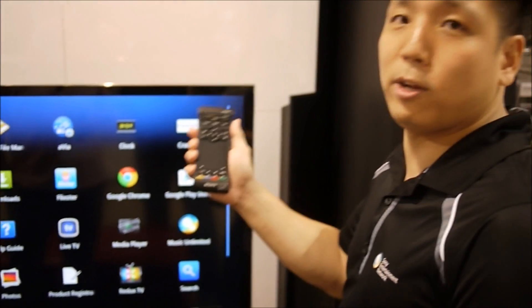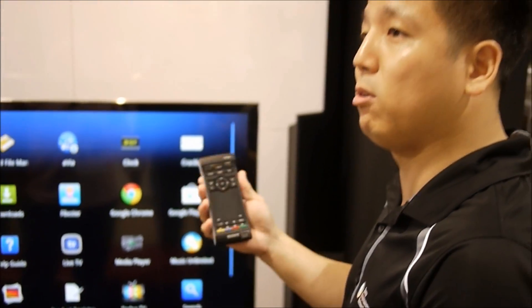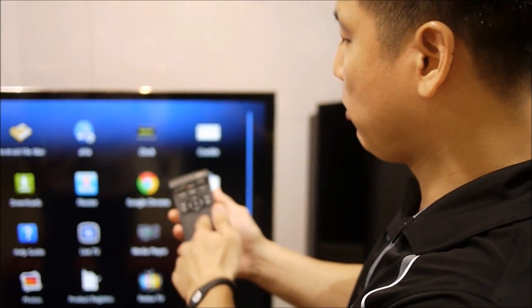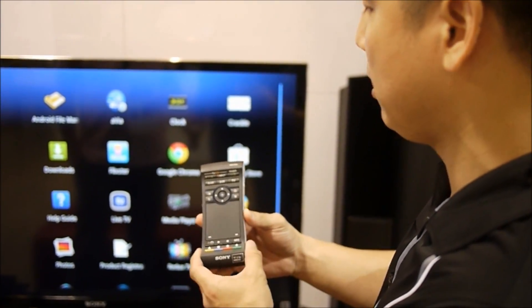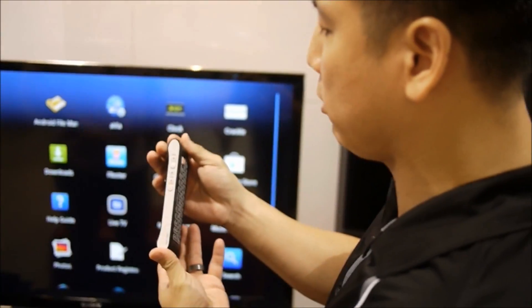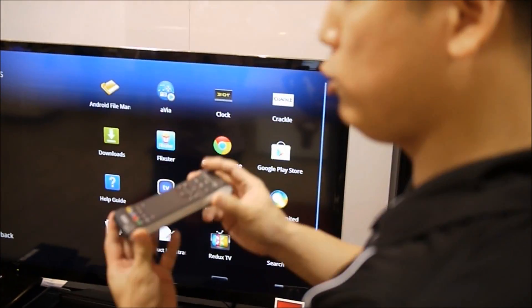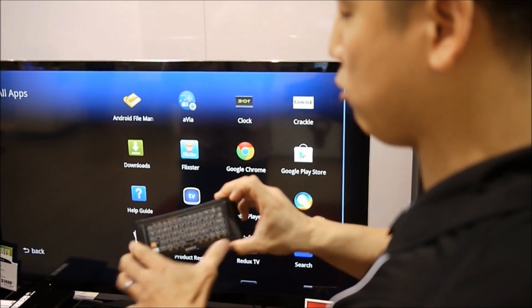The first thing you'll notice is it looks like your standard remote control, typical in a TV home. It comes with a touchpad, which is also impressive. On the sides you'll see volume and channel rockers. It takes two AA batteries — you can press open here and load two AA batteries.